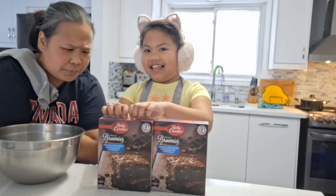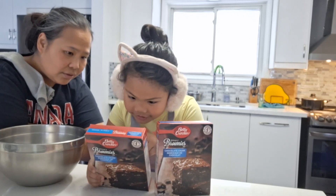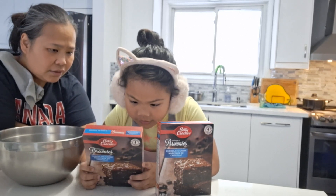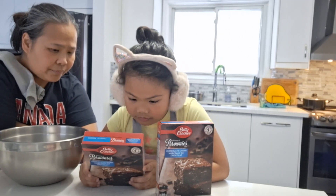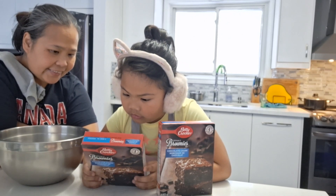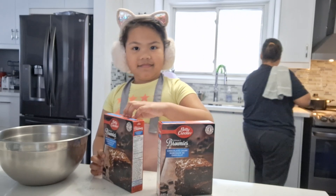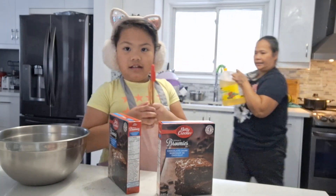What else do we need? We need — I'll choose milk. How much milk do we need? One cup of milk, and one-third cup of vegetable oil, and one egg. Okay, so I'm going to get the vegetable oil and milk.